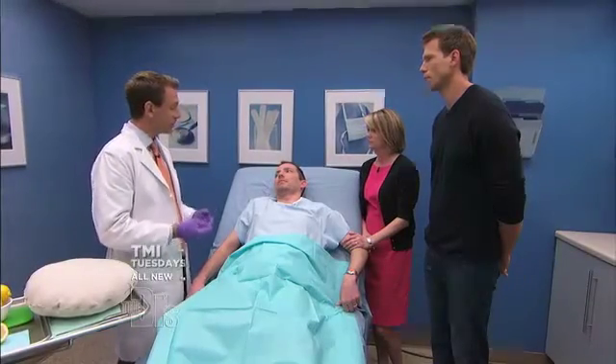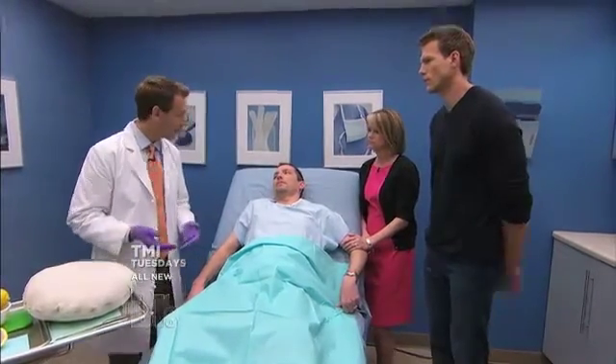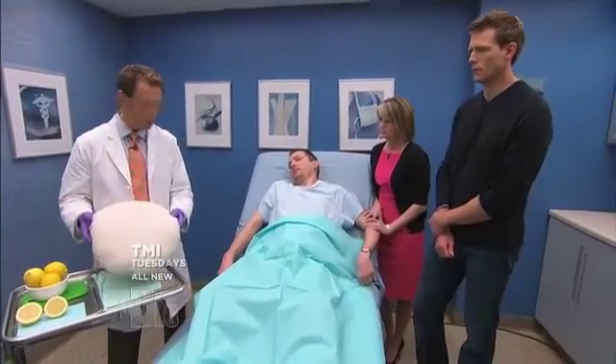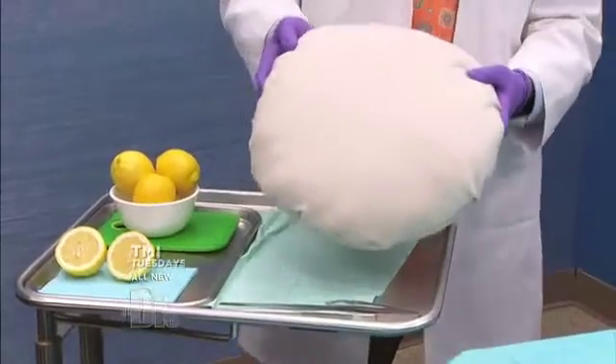That technique is testicular sperm extraction. I have a model here that can explain that. This is a model of the testicle — it's just slightly larger than mine. What I'm going to do is demonstrate the procedure.